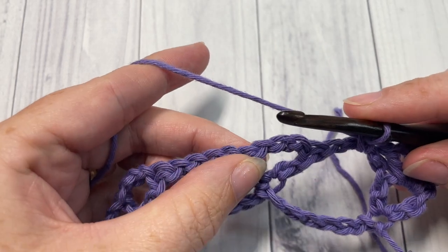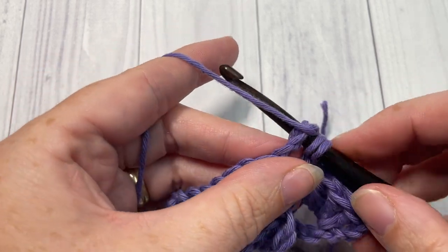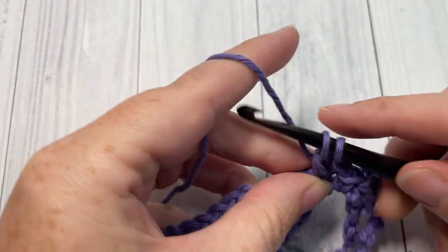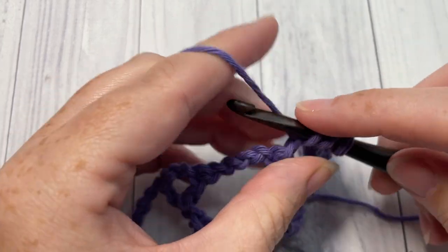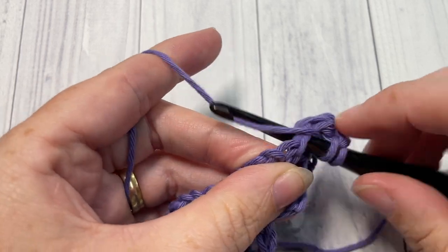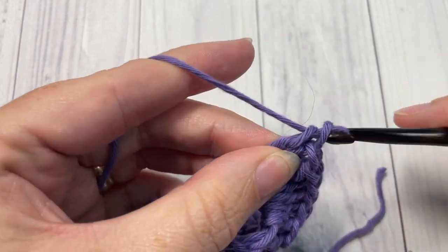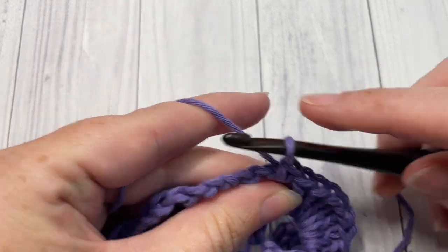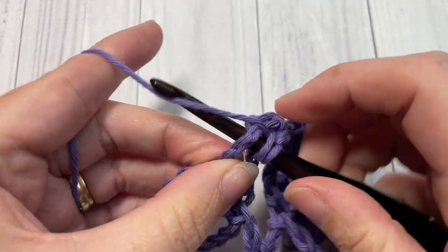Into the next chain three space, work seven double crochet. You're going to repeat that all the way across — single crochet into the next chain four space, followed by seven double crochets into the next chain three space.